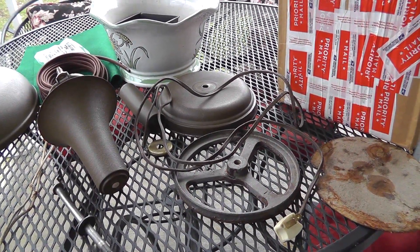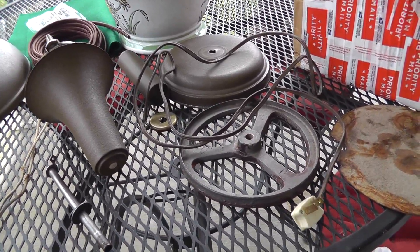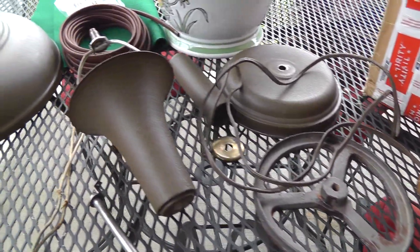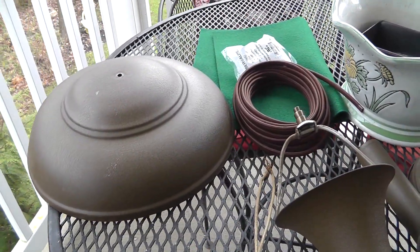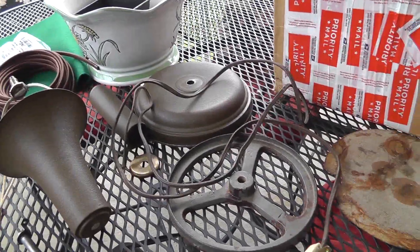Hey everybody, Will here, doing a little project on a rainy day. This big pile of parts you're seeing in front of me here is — well, it was a nice industrial lamp at one time.